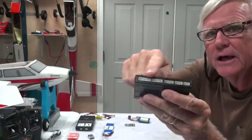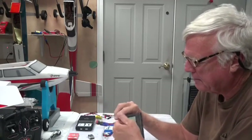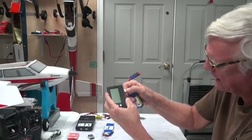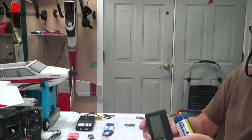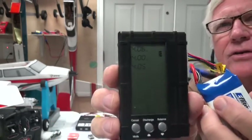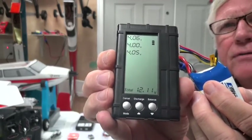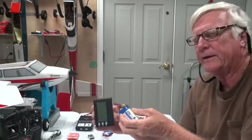I'll take this battery and plug the balance port into it. It's a three-cell battery, so what you'll see is all three cells and their values on one screen — that's nice. The top one says 4.06 or 4.07, the middle one says 4.00, and the third one says 4.05, with a total at the bottom showing 12.1 volts.